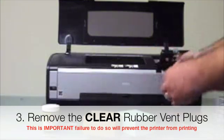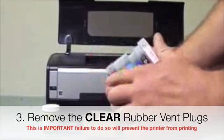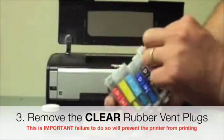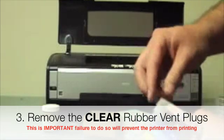The first thing you want to do is take a look at these clear vent plugs on the top of the cartridges. All these clear plugs need to come out before you install them in the printer.